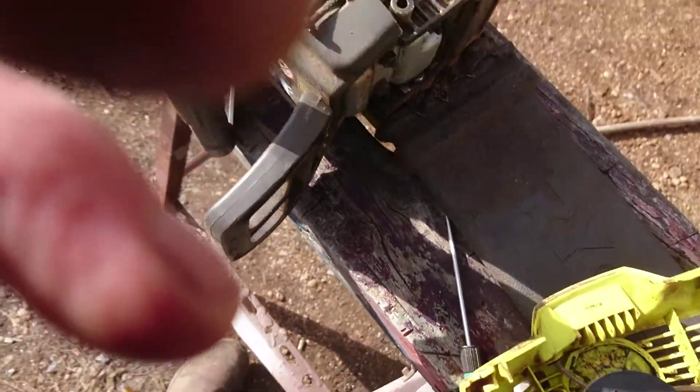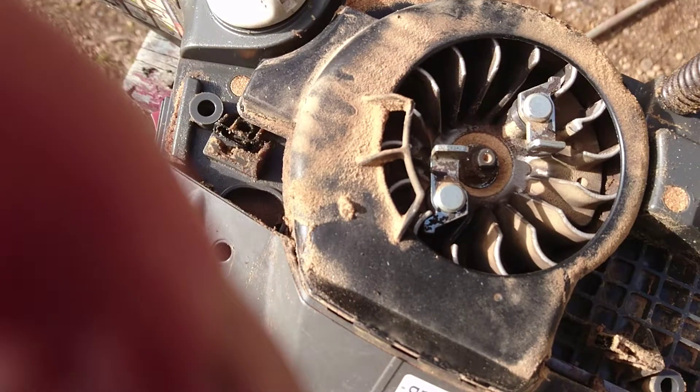It was greased up and it's full of sawdust and stuff, so I'll clean that a little bit, put some new grease in. I'll also clean in here — there's a lot of sawdust in here.